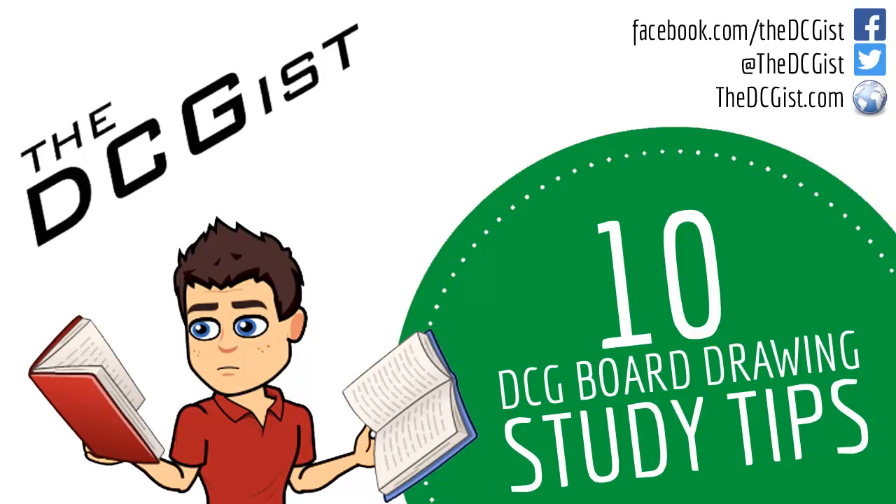Hello everybody and welcome to another video from the DCGist. In today's video we're going to be looking at 10 DCG Board Drawing Study Tips. These tips can be used for any topic or any drawing that you're doing, and if you follow the 10 tips it'll mean that any time you put into DCG study will be maximized to ensure that you get the most learning out of every time you sit down with a drawing board.